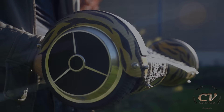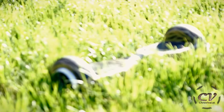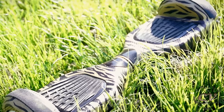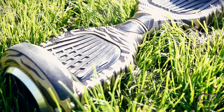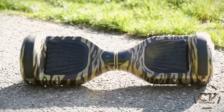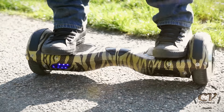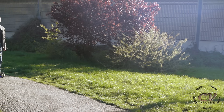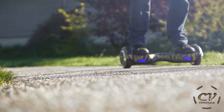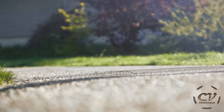But all jokes aside, I am so freaking proud of this. Damn, son! I literally had to make another video about it, just showing off this sweet, sweet Swagway.